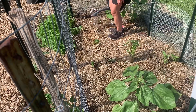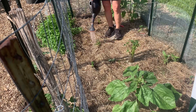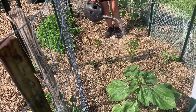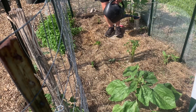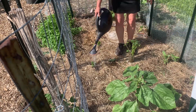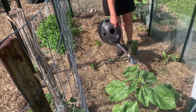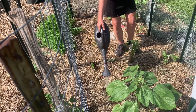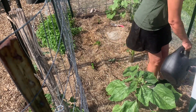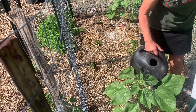I'll water everybody in really well. These are some of the prettiest plants that I grow — I just love them. When they flower, the blossoms are so pretty. Now I know that in Korean cuisine and different Asian cuisines, sweet potato leaves are quite a thing. I have not tried cooking them, but maybe this year I will.